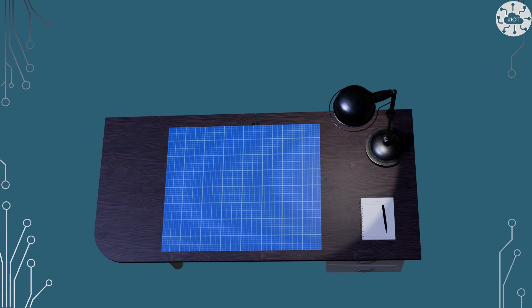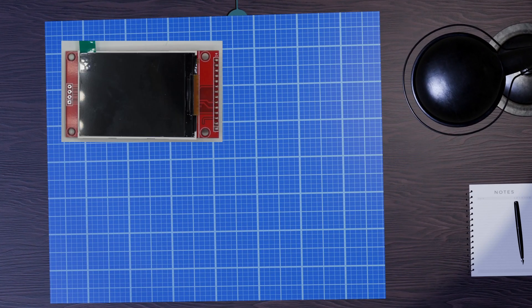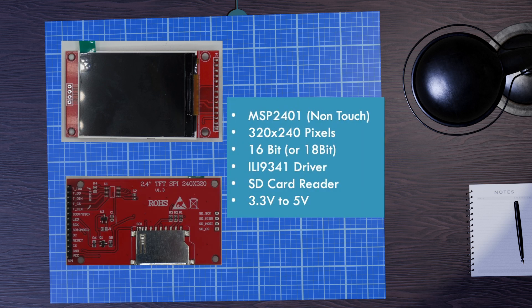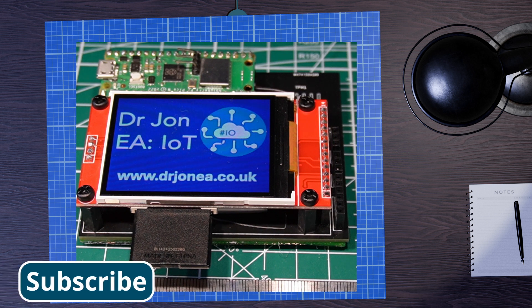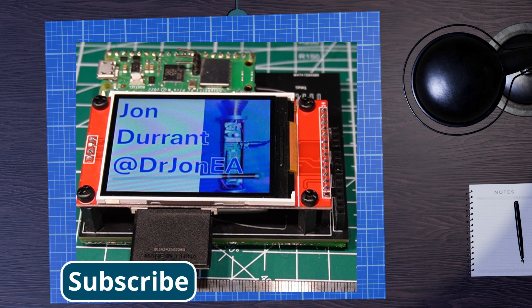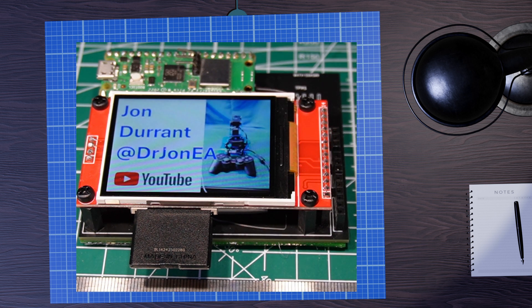I've done a couple of previous videos with this TFT module. This is the MSP2401, which is a TFT screen driven by the ILI9341. This module has an SD card reader on the back with an SPI interface, and it's this interface that I want to use to be able to read a file system on the SD card — that file system having PNG images on it — and I'm going to try and grab those images and display them onto our TFT screen.